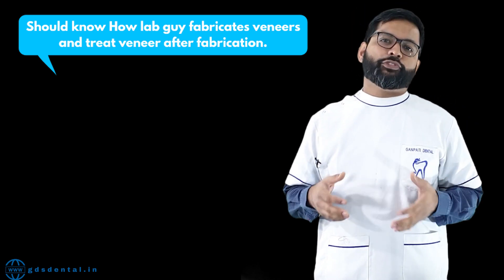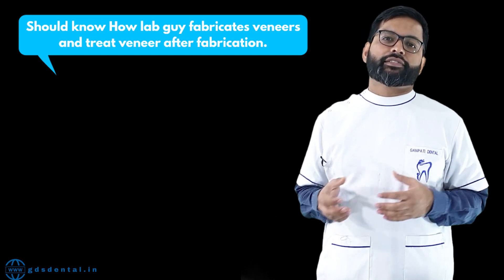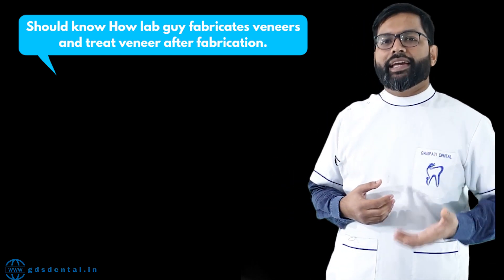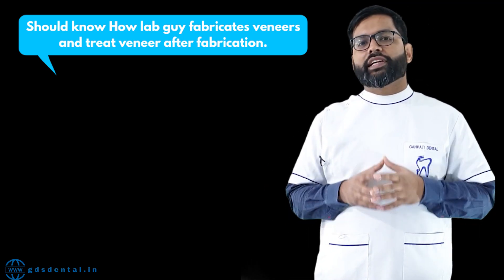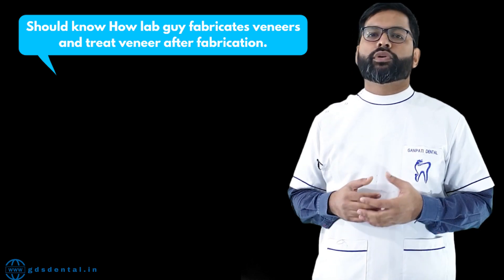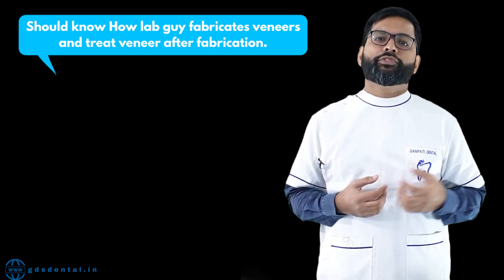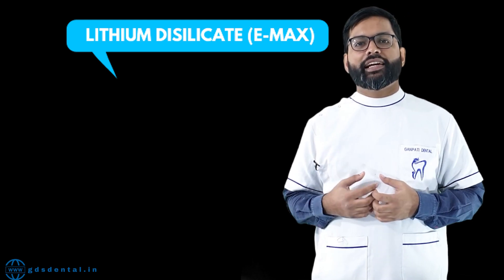I also didn't have the knowledge — I followed all the protocols of cementation and bonded it to the tooth. But eventually that case failed. As you know, zirconia is radiopaque and it doesn't allow light to pass through, and the bonding of zirconia to a tooth is also questionable. So my first case was a total failure. If you are a beginner in veneers, I advise you to read about veneer materials. A veneer should be manufactured from lithium disilicate, commonly known as e.max.